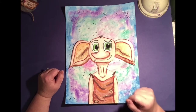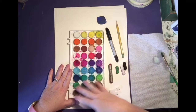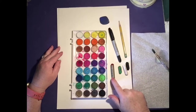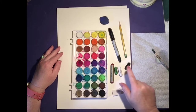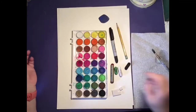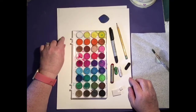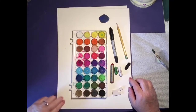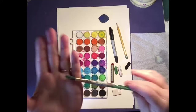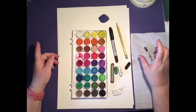Let me tell you about the supplies you're going to need. We've got our watercolor palette — mine is well used. We're going to need some oil pastels: brown, green, white, black. We're going to need a Sharpie, pencil, and perhaps an eraser. I gave you two watercolor papers — we're going to use the bumpy side up. And you're going to need a round tip brush, a water bowl, and a paper towel.